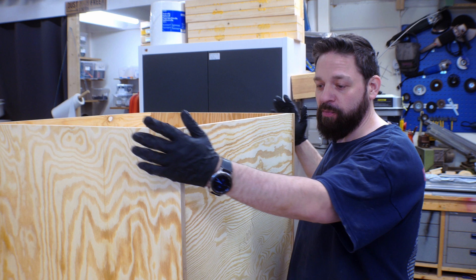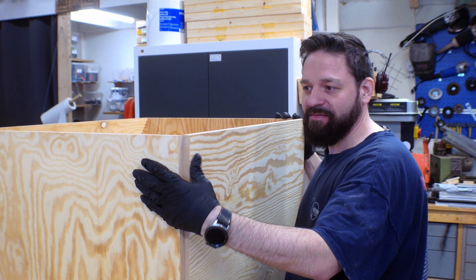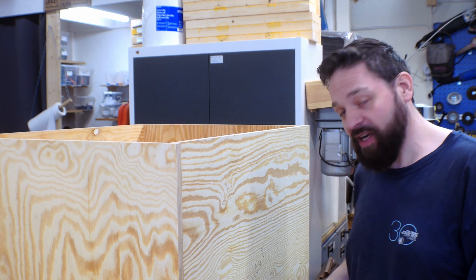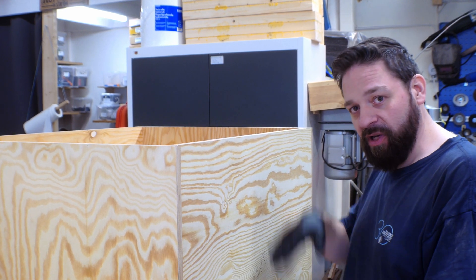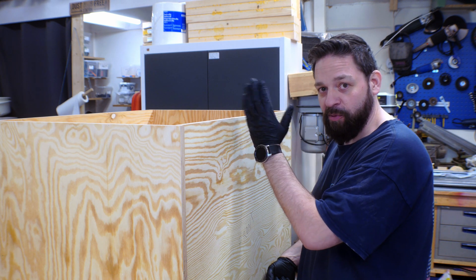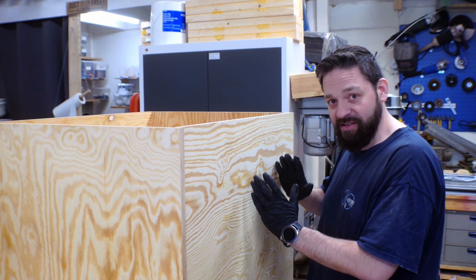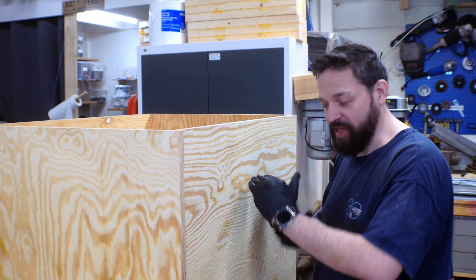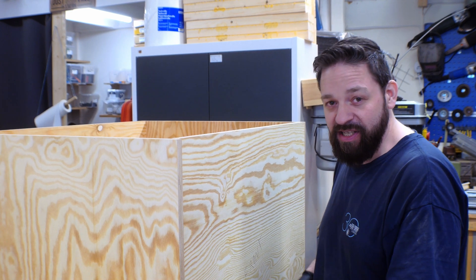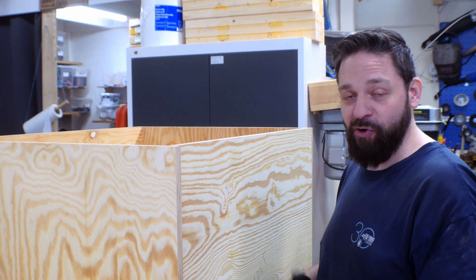Here we have the box for the table saw. I have not attached the front plate yet because I have to do some things to it. First of all, I need to make the slot here for the lead screw for the up and down function. That lead screw is going to move when I change the angle of the blade, so I have to make a slot that goes in a curve that follows the curve the inner box is going to take when I tilt the blade. This curve has to go at least 46 degrees so that I have the opportunity to adjust the blade at least 45 degrees.